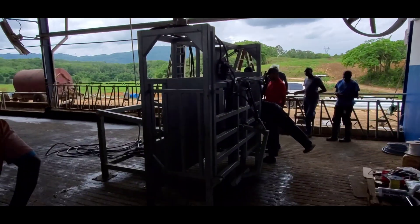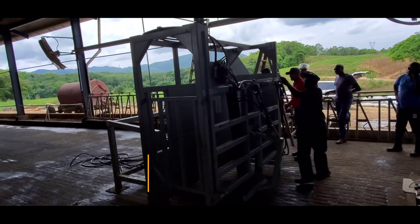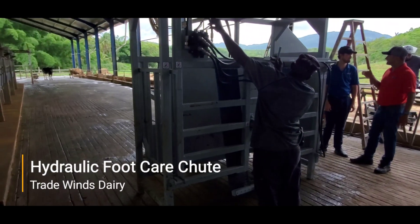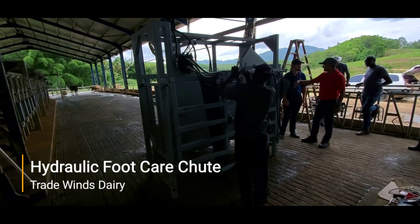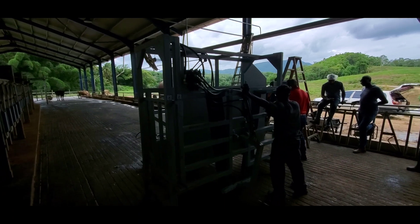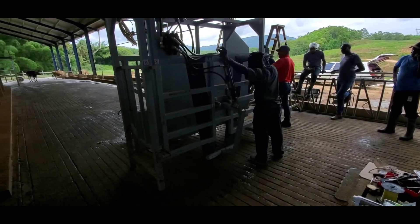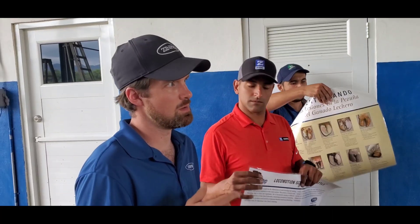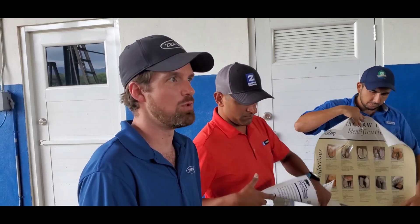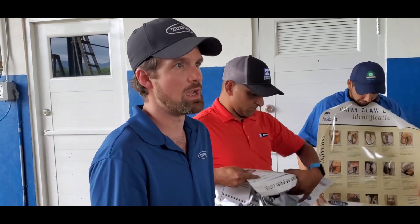Today's vlog we look at hoof care management — something important for dairy farmers to improve their productivity and to reduce lameness, which impacts production. We also want to highlight the hydraulic foot shoot, a very important technology that improves animal handling to make sure your cows are walking in a healthy way and have healthy feet and legs.